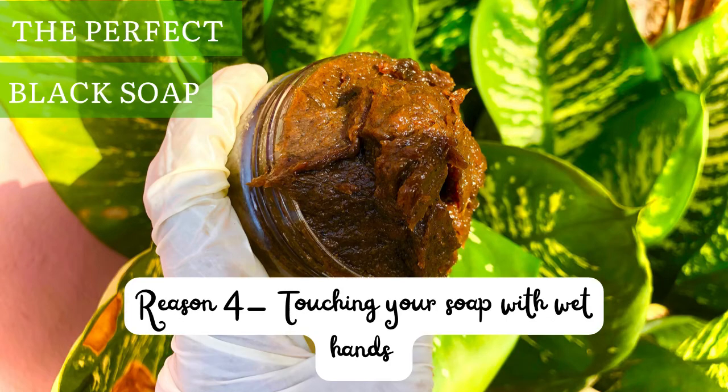Another reason your soap may smell after a few days is touching your soap with wet hands. Even if you haven't added water into your black soap, there's a very high probability you'll touch the soap with a wet hand when using it, so water will get into the soap. Despite not adding water originally, that contact will cause it to go bad and get smelly.